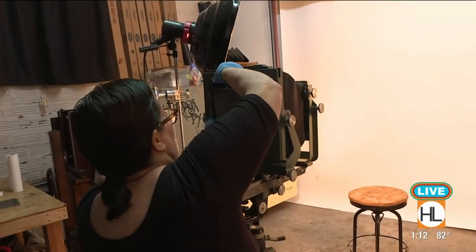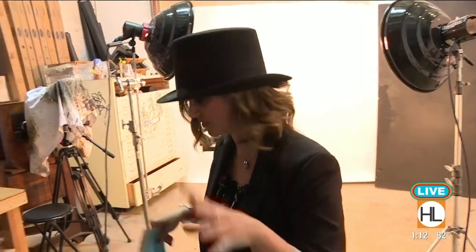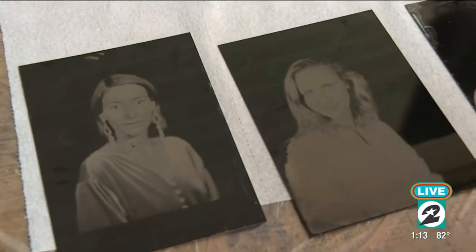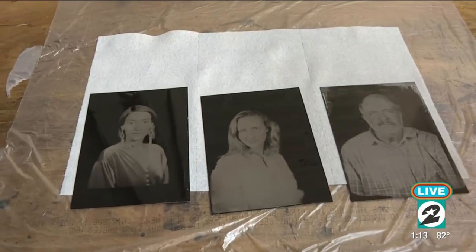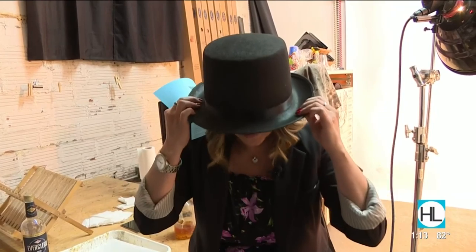I'm going to come back around here and go develop it just real quick. Laura is going to go into the dark room because this type of film has to be processed totally in the dark room. I want to show you what a couple of these photos are going to look like. You see this black and white? It's beautiful — it's a dark portrait, kind of out of focus, but that's kind of how things were back in the day. So we're taking an 1800s photo style and making it fully modern here at Tin Type Studios in downtown.